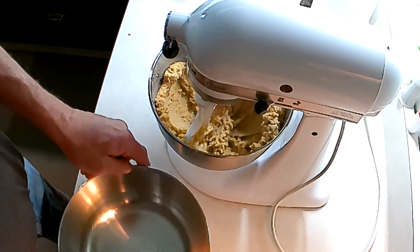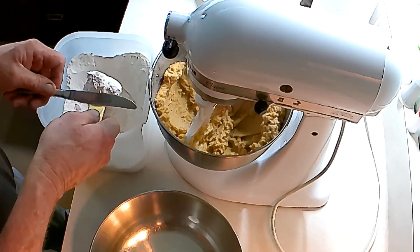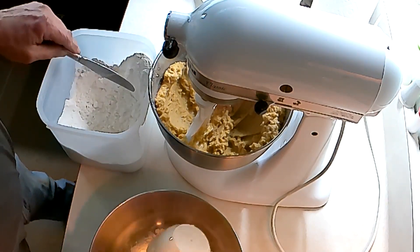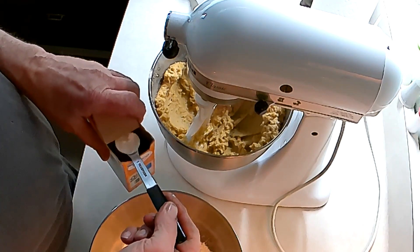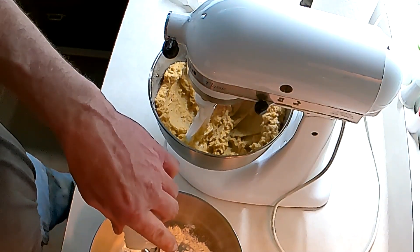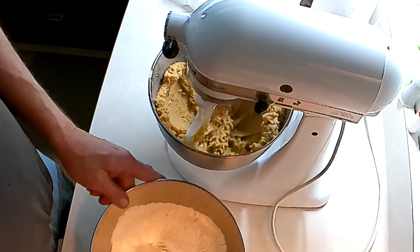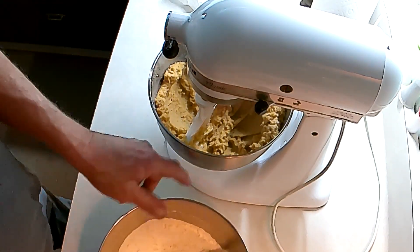In a separate bowl, add one and a quarter cup of flour, one teaspoon of baking soda, half a teaspoon of salt, and half a teaspoon of ground cinnamon. Whisk that together. You can do that while the mixer is going, but you can't hear me talk then. Set that aside.